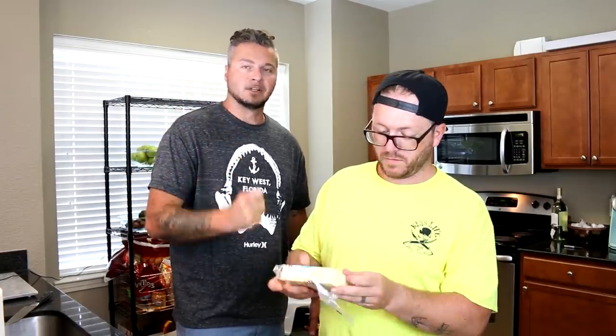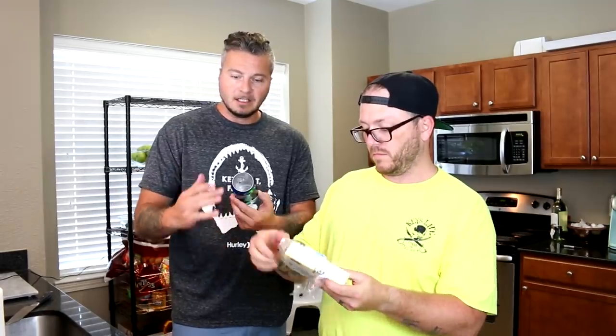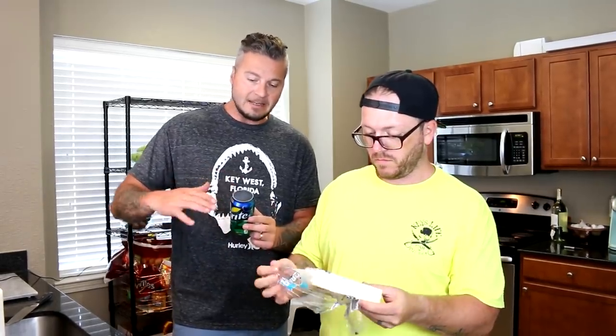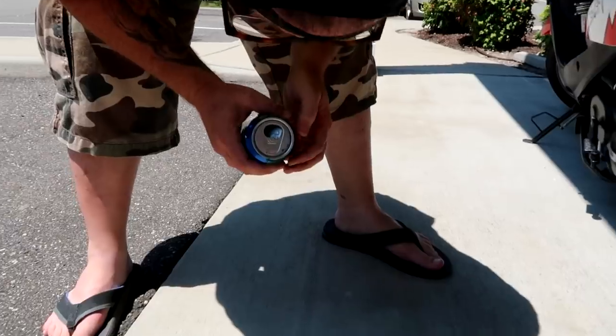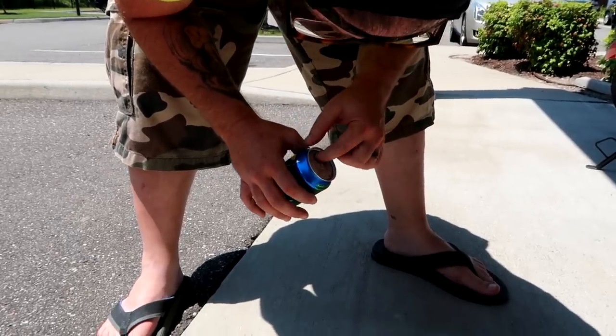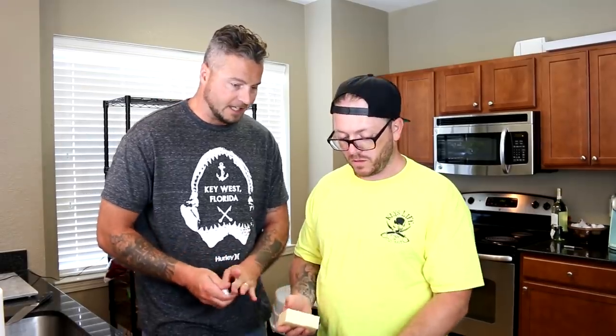We're getting ready to grate the mozzarella, and we've actually concocted a prison grater. This is a soda can that Dave ground the lid off on a concrete floor. You're going to find plenty of concrete floors in prison. Then he's actually poked some holes in this from inside going out — so this thing will actually grate some cheese.